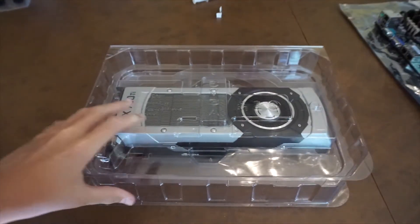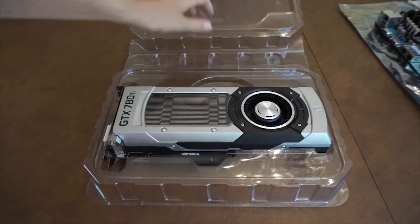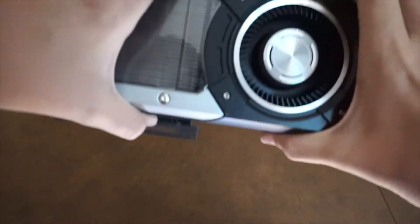Now for the fun part of installing the graphics card. I took the 780 Ti out of its box and just slotted it into the motherboard.